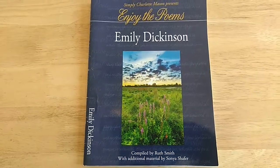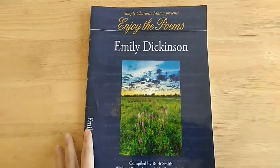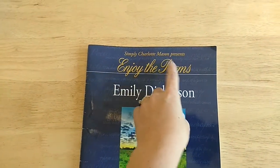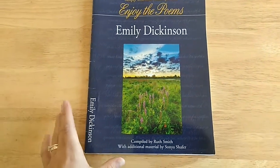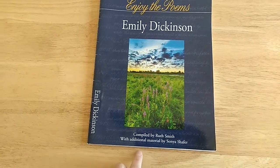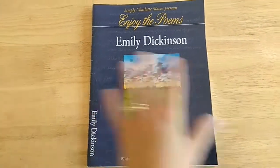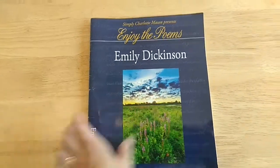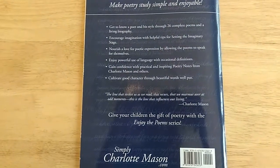In this video I'm going to show you through this book. I will have a link in the description box below. This is Simply Charlotte Mason Presents Enjoy the Poems, and this is a book about Emily Dickinson and her poems. They have several books that look just like this but they're all by different poets. Here's the back if you want to read it.